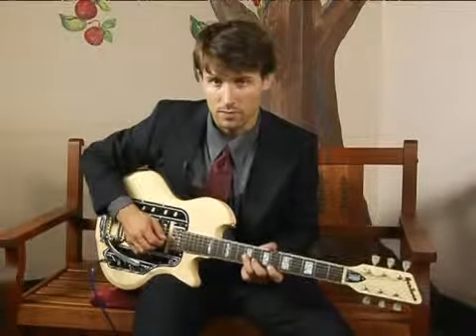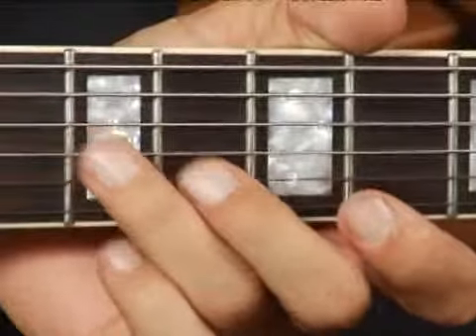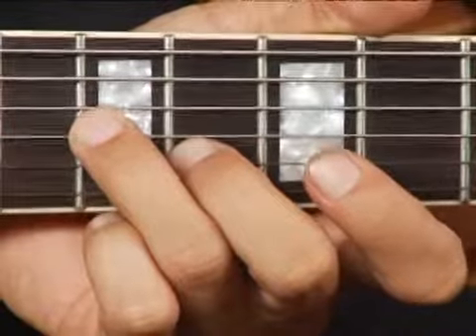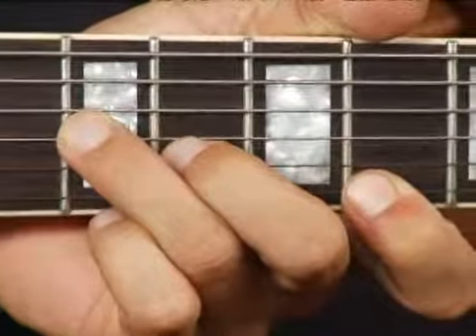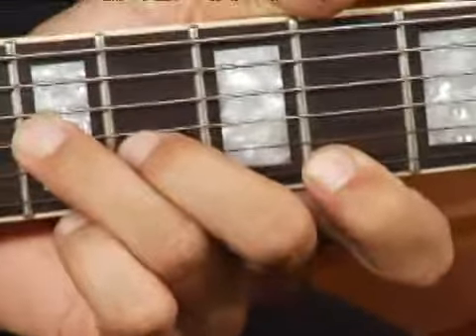To play an E diminished on the top set of strings in root position, place your ring finger on the ninth fret, third string, your middle finger on the eighth fret, second string, and your fourth finger on the first string, sixth fret. Your chord should sound like this.